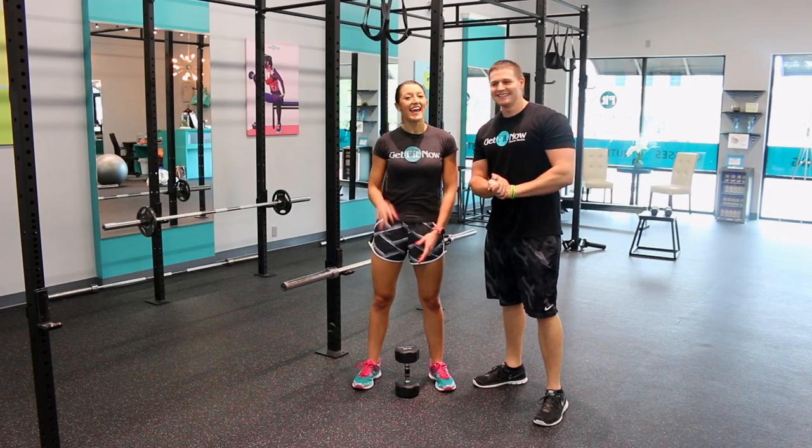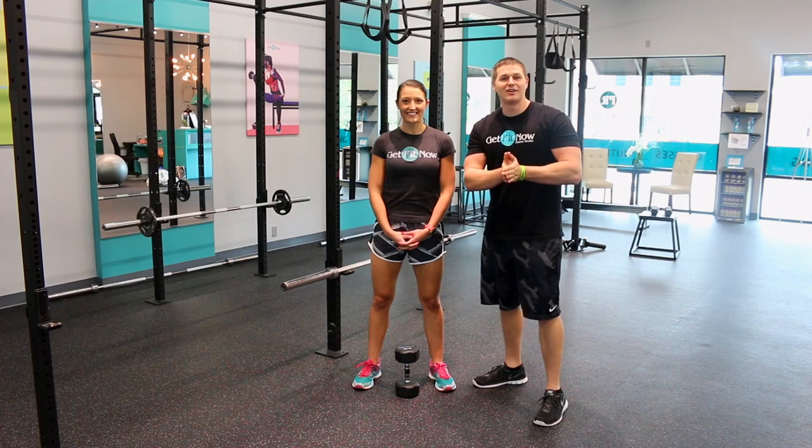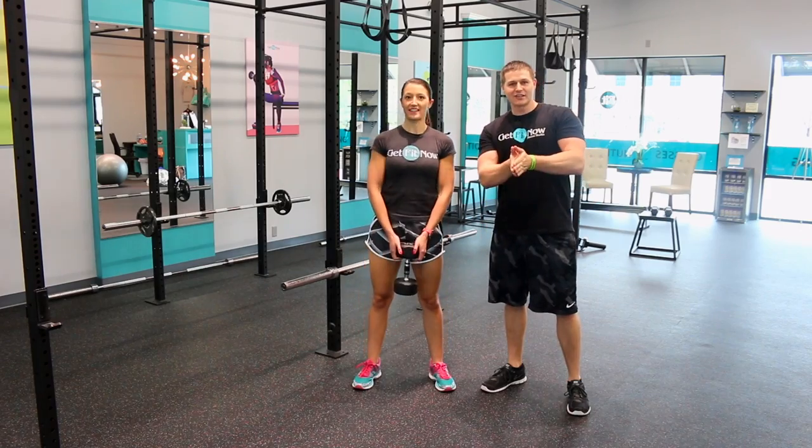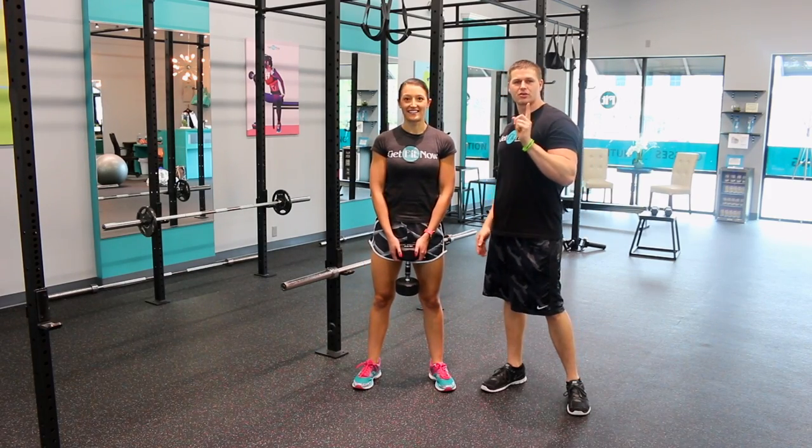Hey, what's going on everyone, I'm Dustin and I'm Emily, and today we're going to show you guys how to do a plie squat correctly. There are two versions: an easier version and a hard version.